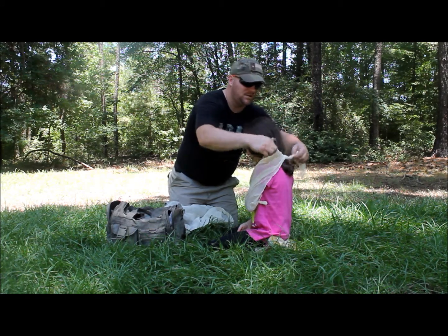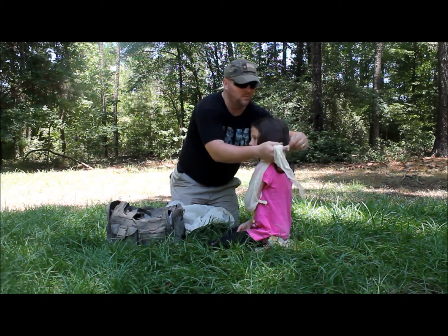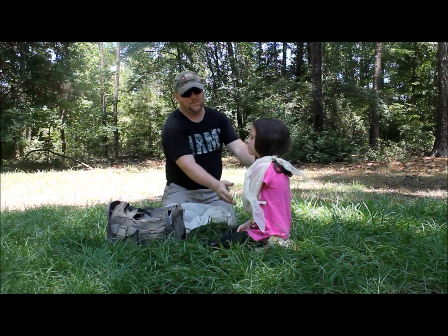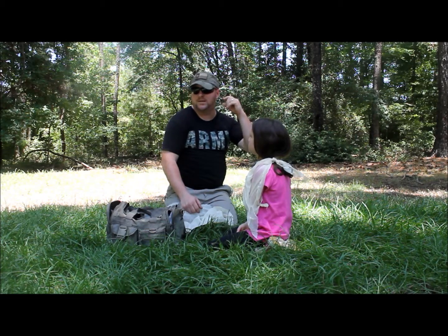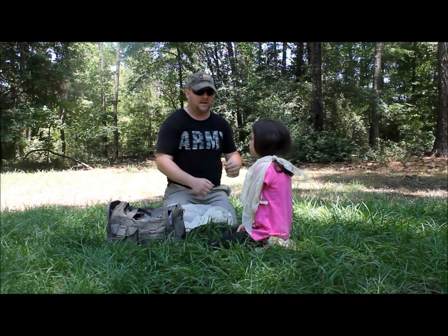Now when you tie it, you want your tie to be on the side, not in the back. The reason why we do this is because if she's putting weight on that shoulder and letting her arm relax, you don't want the knot to be in the back of your neck pushing down on your spine. So we always tie it over to the side.